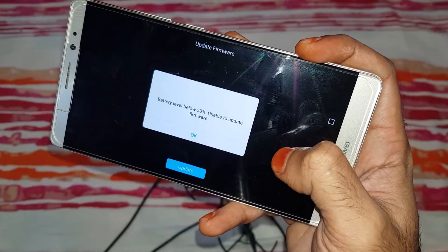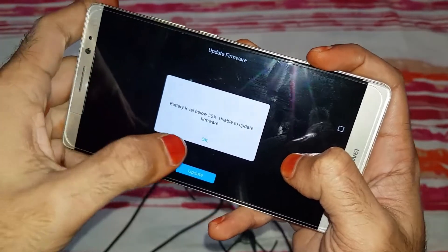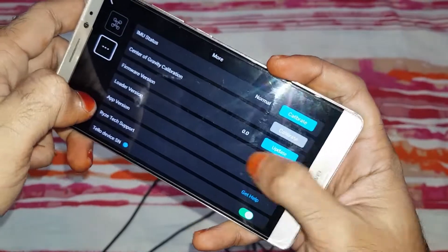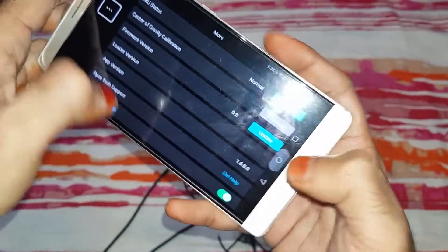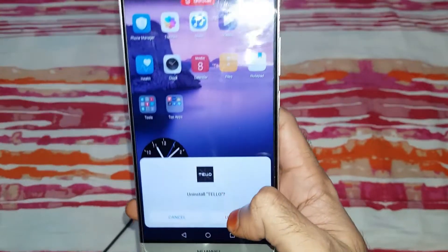Battery level below 50% — unable to upgrade the firmware. The issue is the new update, version 1.6. They fixed it so the battery needs 50% to update the firmware.